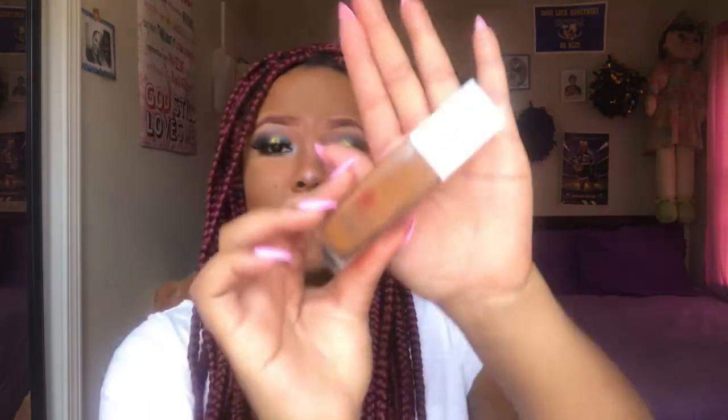All in all, I suggest you guys go pick up this foundation — it is very good. It might be my new favorite. They have a wide range of colors, so that's a bonus. If you liked this video, give me a big thumbs up. Thanks so much for watching and I will see you guys later.